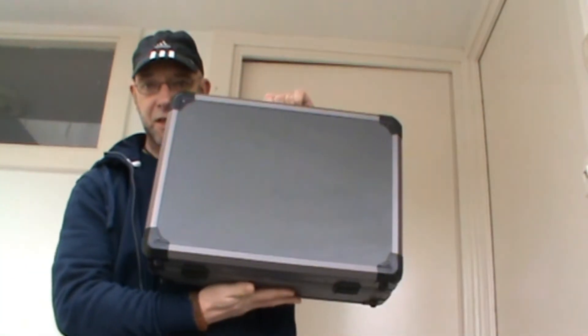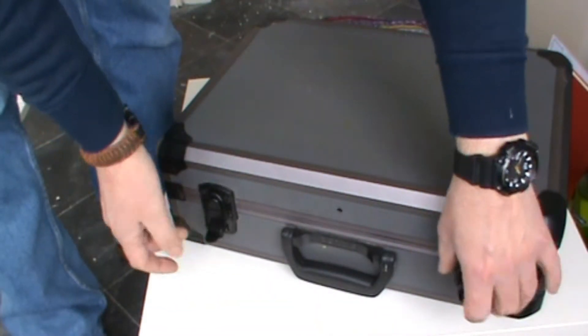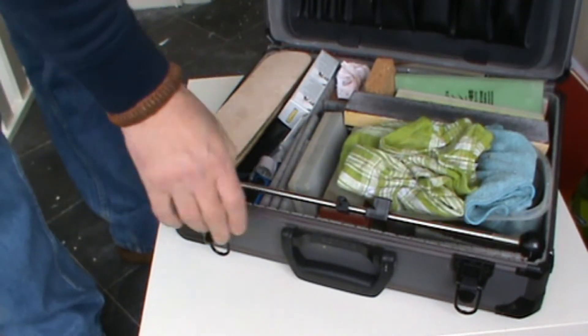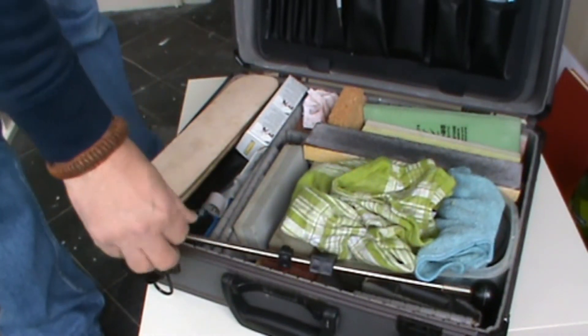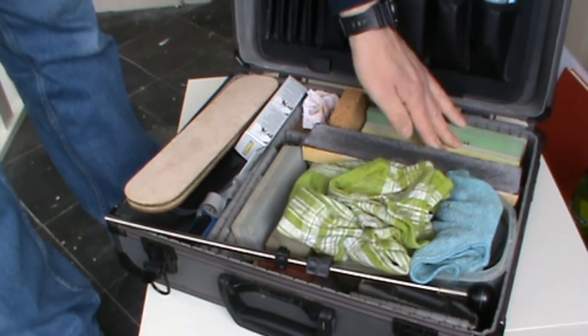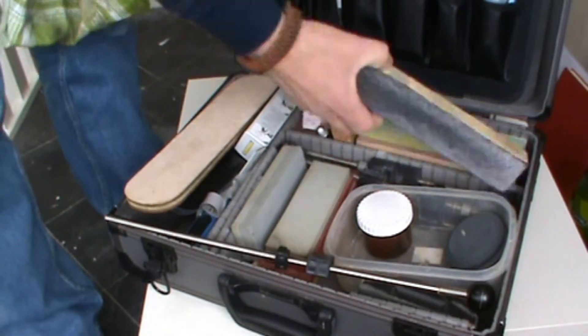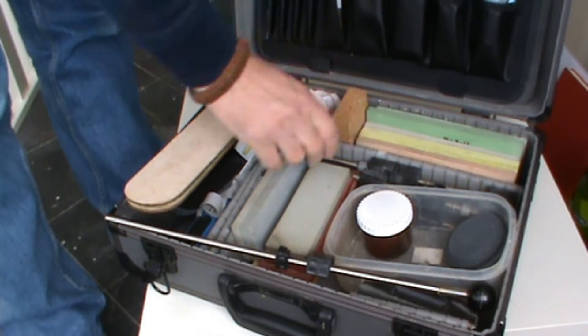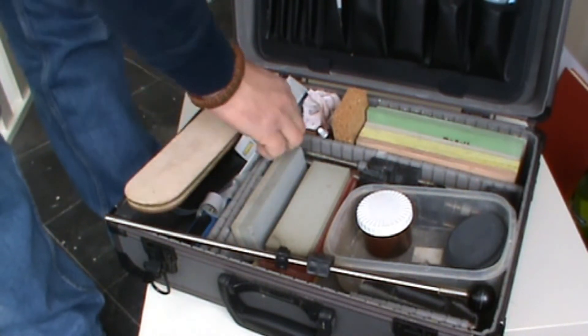I'm going to perform some knife sharpening today and what I brought with me is this case. I'll open it and show you what's inside. These are the things I use for sharpening knives — my Japanese wet stones, my strop, things to place the stones on.